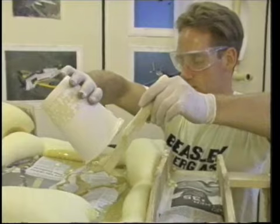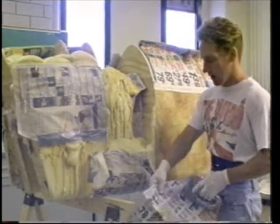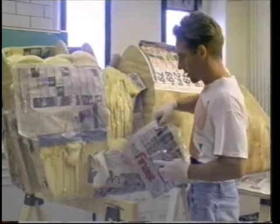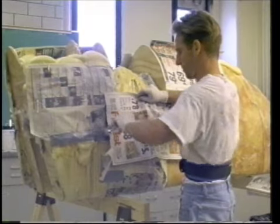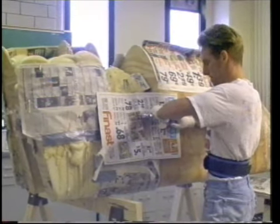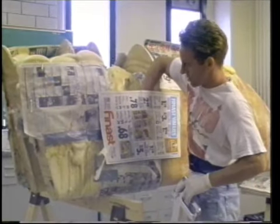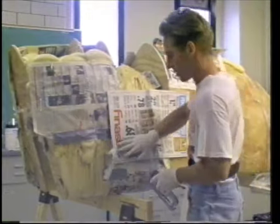We discovered a better way. We filled the inside with newspaper to create the inner pocket, and then loosely applied newspaper along the outside — loose enough so that the foam can expand and come out beyond it, so we can cut it off later and shape it.